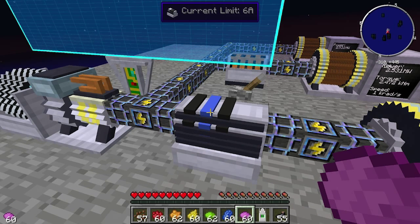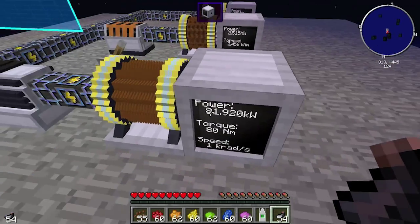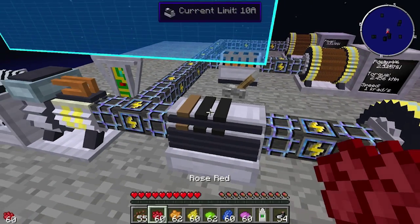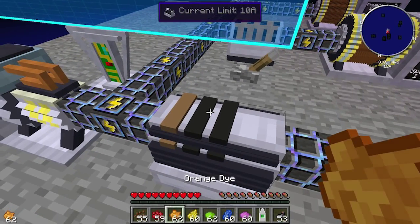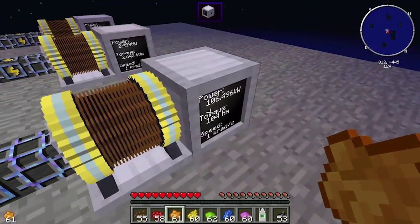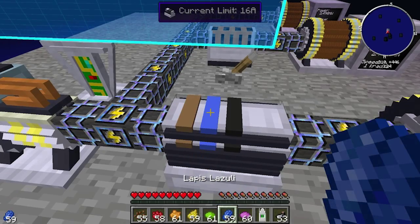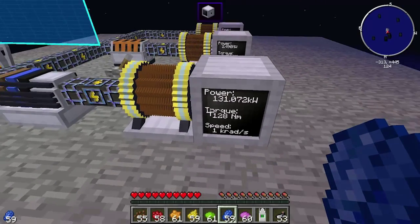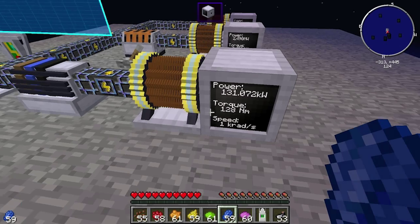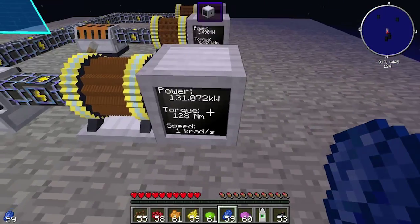There are certain amounts of torque you may not be able to get precisely. However, you can make very large numbers. For 128 Newton meters, we need 16 amps — put 1 in the tens column and 6 in the ones. That gives 16 amps and 128 Newton meters. So if you wanted to run a grinder at 128 Newton meters, you'd set that limit. It's also worth noting that if you're not using the power, it gets wasted, so limiting power prevents waste.